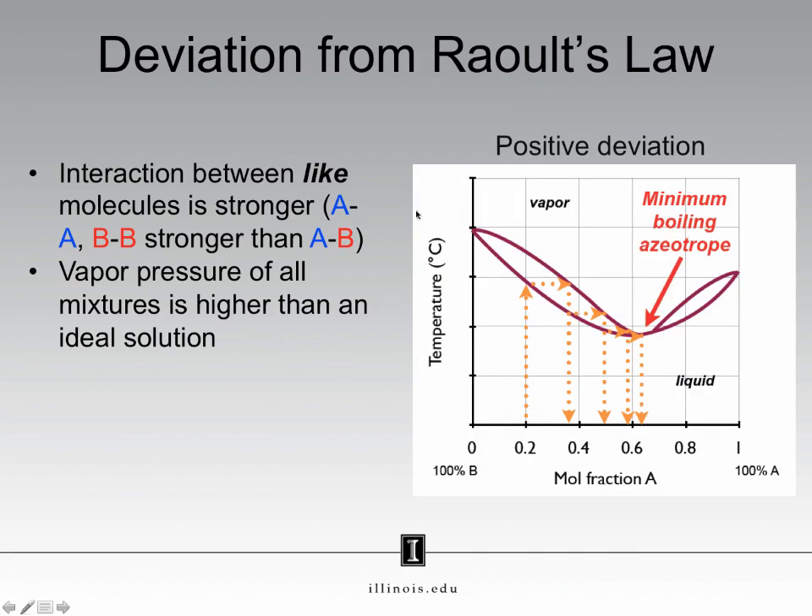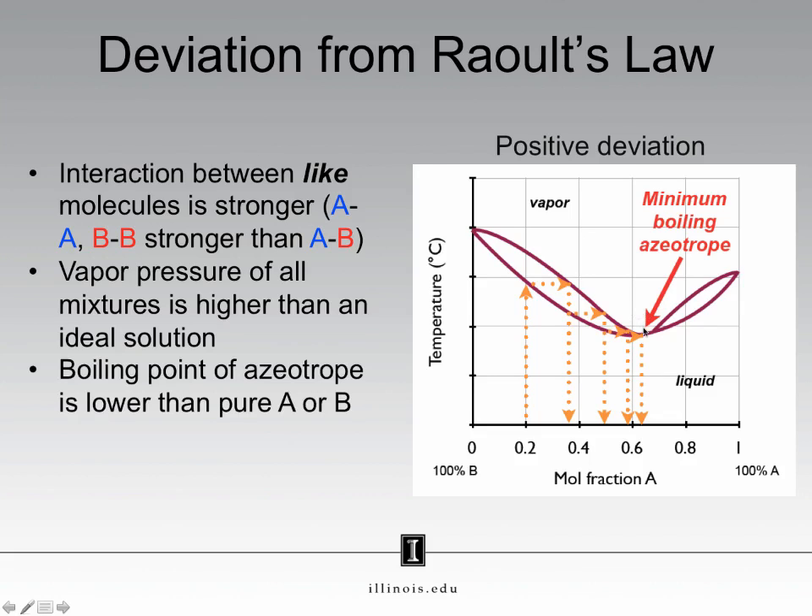The positive refers to the higher vapor pressure. The consequence of having a positive deviation is we have what is called a minimum boiling point azeotrope. Now consider this new type of phase diagram. The x-axis is still some mole fraction of a compound, and the y-axis is still temperature. In this phase diagram, which deviates from Raoult's law, we have two regions — a region on the left and a region on the right — that meet at this point here. This point is called the azeotrope. It is a minimum boiling point azeotrope because it is the lowest boiling point on this phase diagram.